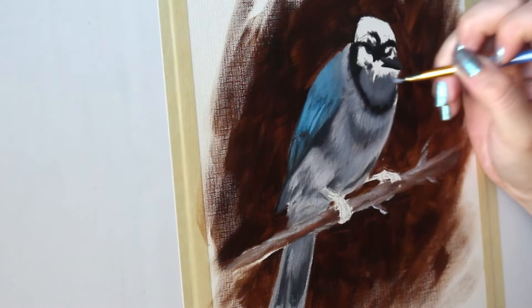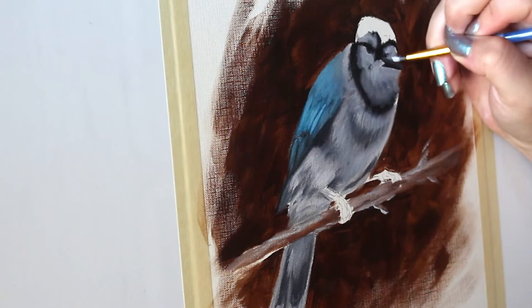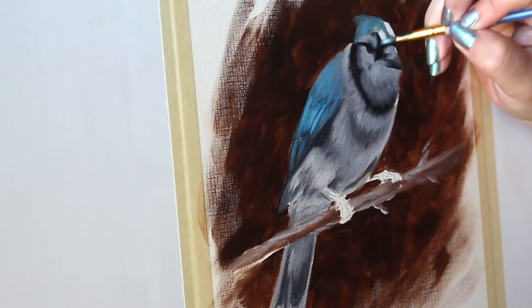You can also start to work in some highlights as well with lighter colors. Now you want to make sure you don't forget about those pretty blue feathers on its head, so go in and add some blue into the little blue cap of our blue jay.